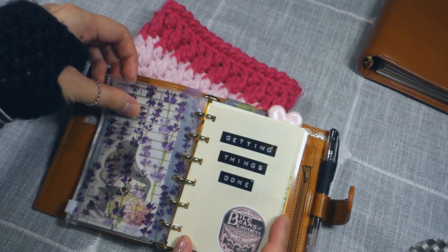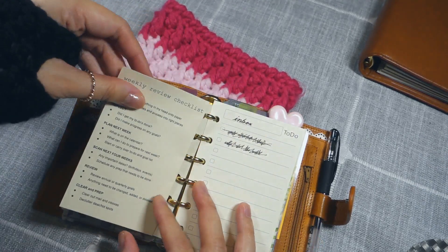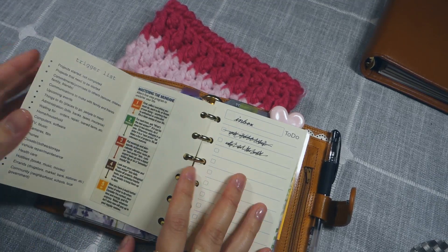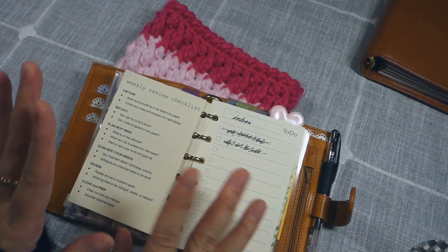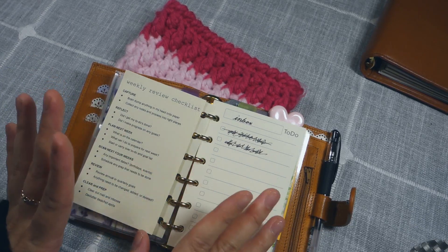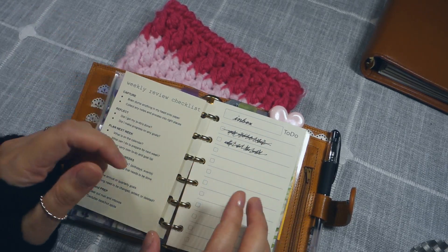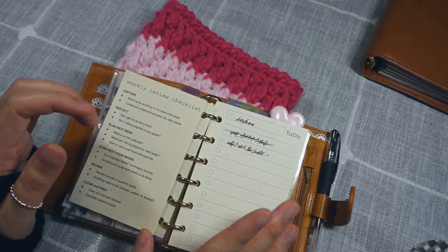The first section of my planner is my getting things done inbox. I have this fold-out that I made myself — it has my weekly review checklist, my trigger list, and a little flowchart for my own reference. My inbox itself is pretty messy. Whenever I'm using this planner and a thought, idea, or anything comes to mind, I jot it down here, and once I process it, I scratch it out. I don't follow the bullet journal method on this planner — I need to be able to scratch out the line so I can feel like it's done.